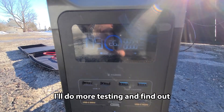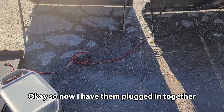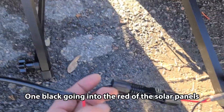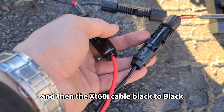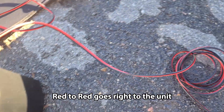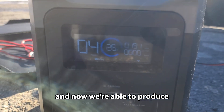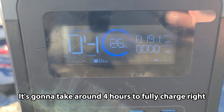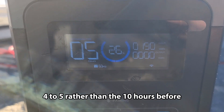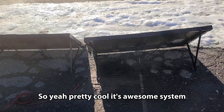I'll do more testing to find out. Now I want to plug both panels together. I have them plugged in — one black going into the red of the solar panels, and then the XT60i cable black to black, red to red, going right to the unit. Now we're producing 191 watts of input energy. It's going to take around four to five hours to fully charge, rather than the ten hours before. Pretty cool — it's an awesome system.